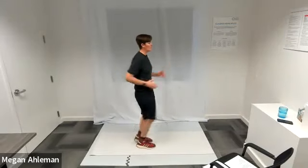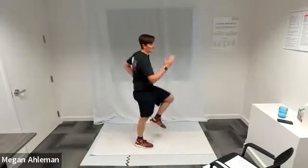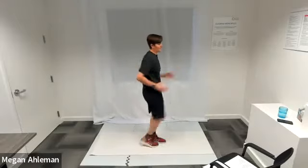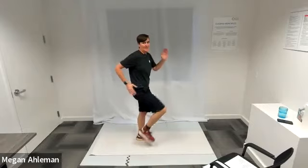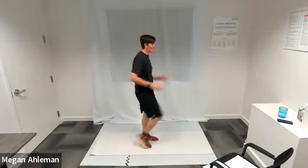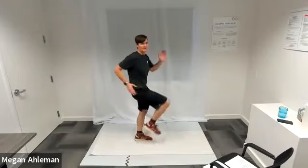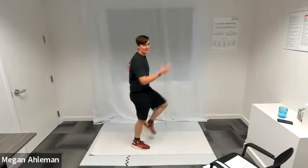As you're bringing your left foot off the ground, your right arm is swinging forward with a 90-degree bend in your elbow — as if you were taking a lollipop from your pocket to your mouth. And then in opposition, as you bring your right foot off the ground, we're swinging our left arm forward. Feel free to pick up the pace if you're ready.